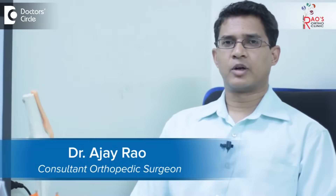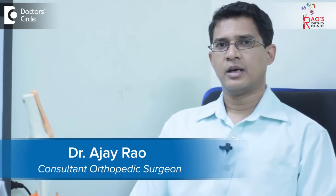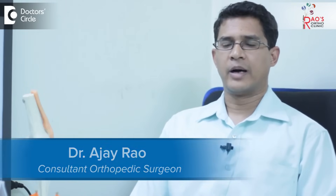Hi, I'm Dr. Ajay Rao, orthopedic and joint replacement surgeon. I practice at Dr. Rao's Ortho Clinic in Basveshwanagar, Bangalore.